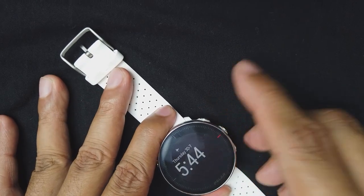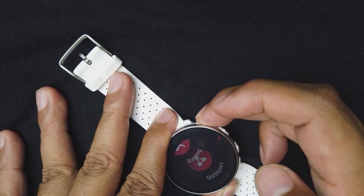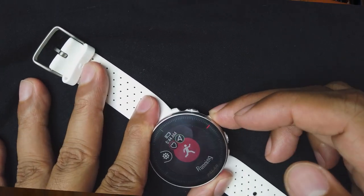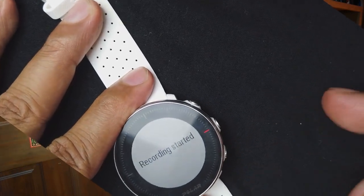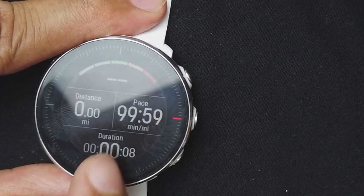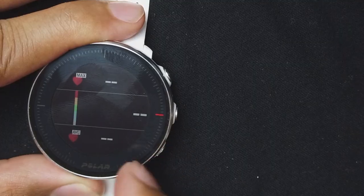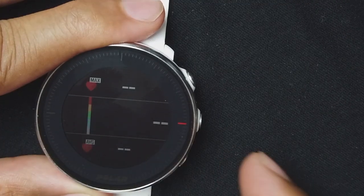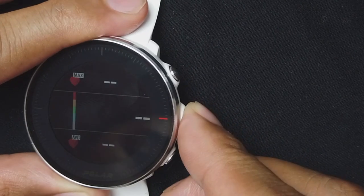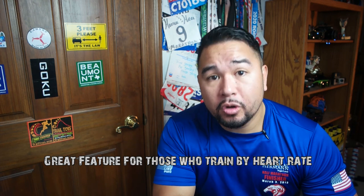Looking at the running screens: to start your run, pull down the bottom left button, select your sport, then press the side button to start recording. During a run you can see your distance, pace, and duration. There's also an altitude screen, which on this model is measured by GPS — the Vantage V has an internal barometer for this instead. The heart rate screen shows what zone you're currently in.